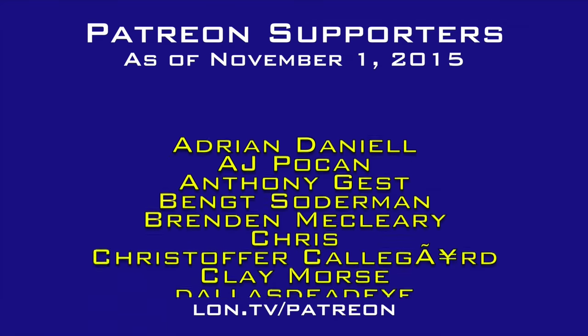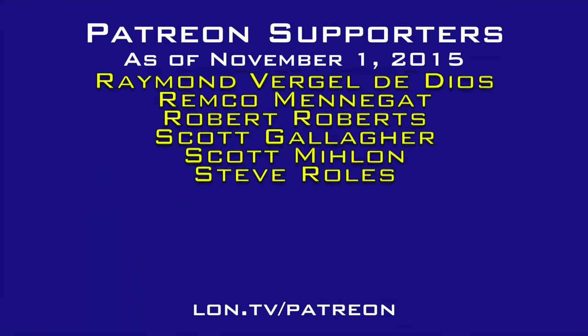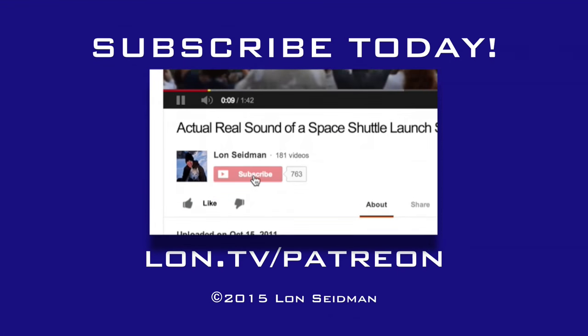That is Channels on the new Apple TV, and I think it's a really great way to watch live television with your Apple TV — definitely worth the $15 price tag. This is Lon Seidman, thanks for watching. This channel is brought to you by the generosity of my Patreon supporters. If you find the channel helpful, you too can contribute for as little as a dollar a month — visit lon.tv/patreon to learn more.